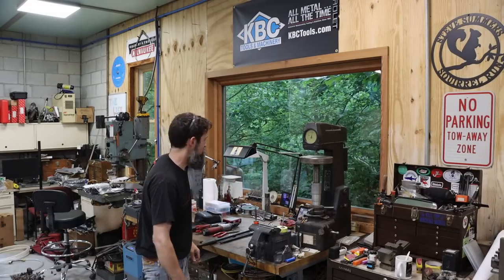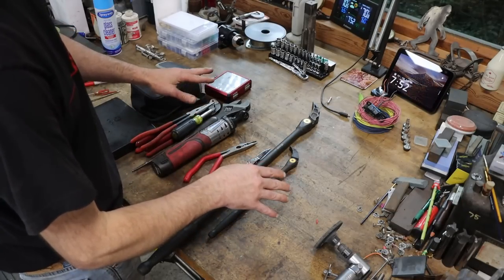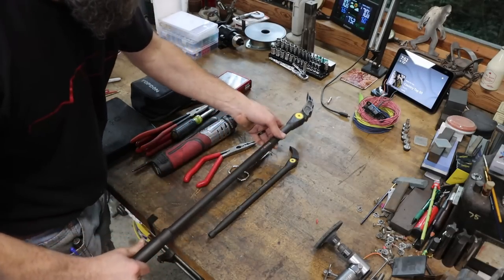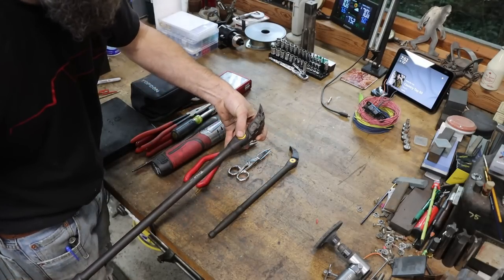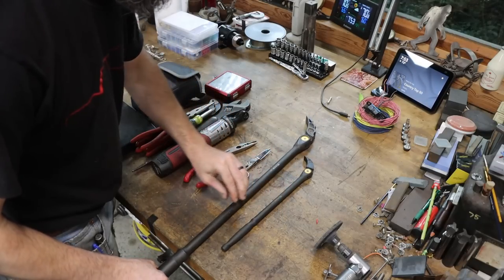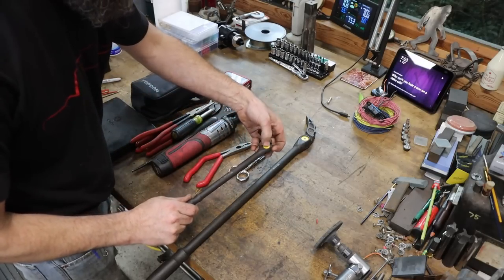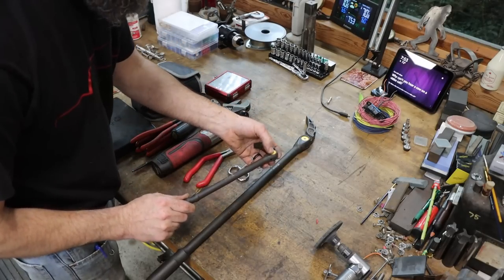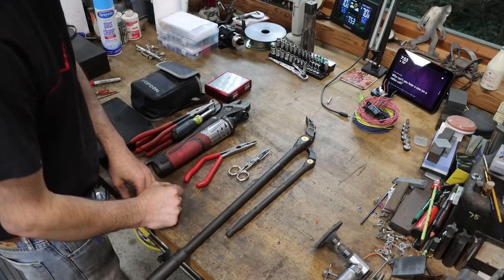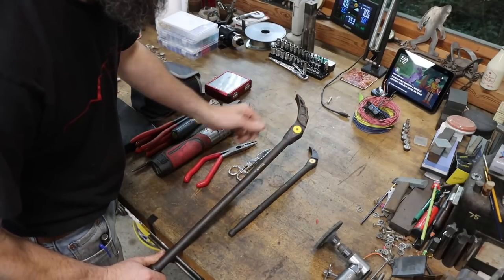I've been wanting to do this for a while. Some of these tools I picked up recently and I just find myself grabbing them every time I need them. As far as pry bars go, these Titan adjustable pry bars — I picked these up from KBC Tools — are awesome. Every time I go to get a pry bar, if this will possibly suit the job, these are the ones I grab. I haven't broke them yet, and I've put pipes on these things and really struggled with them to get some things apart. Favorite. Titan brand from KBC Tools.